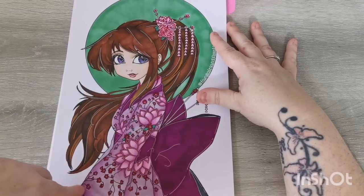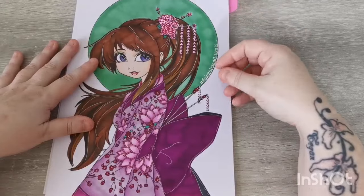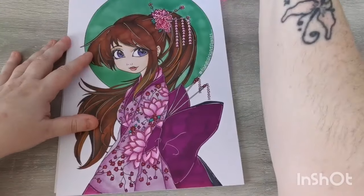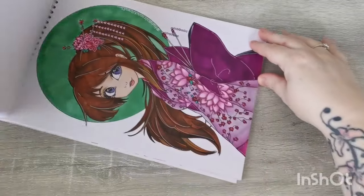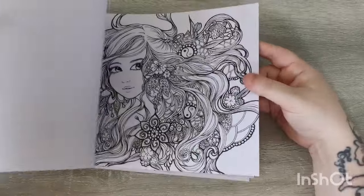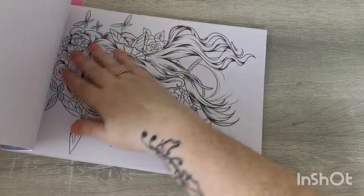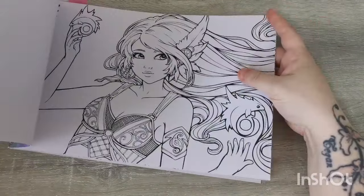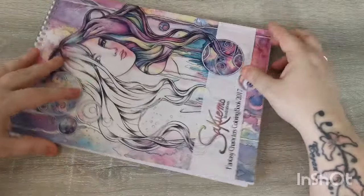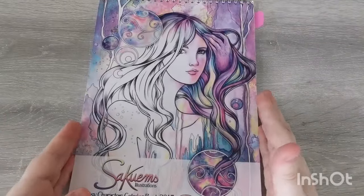I did try to smooth out some of it on her kimono with pencils but I really felt like I had to work at it. The card stock is beautiful — really lovely and smooth — but I need to come up with another way to work on this to get the results I want in these books.